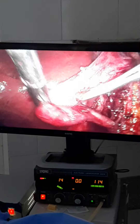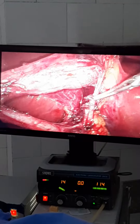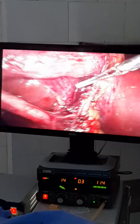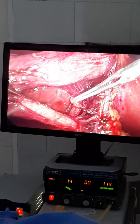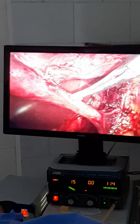Here we can see Hartmann's pouch. Here we have dissected the Calot's triangle — this is the cystic artery. In these cases, I have to dissect the whole length of the cystic duct to avoid an aberrant right hepatic duct joining the cystic duct.